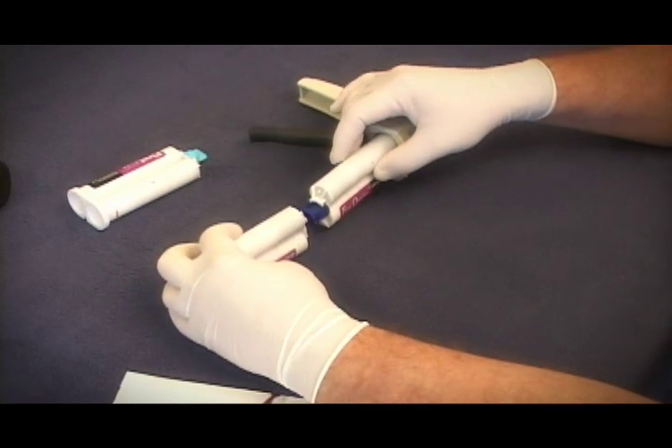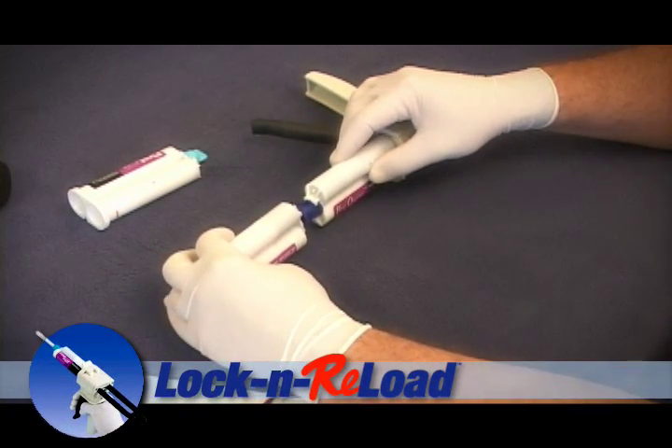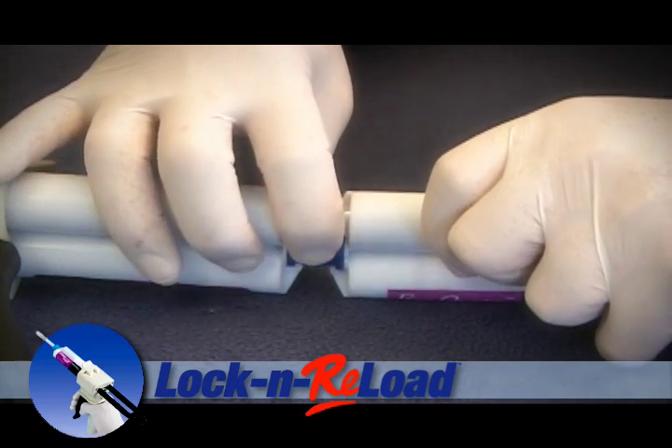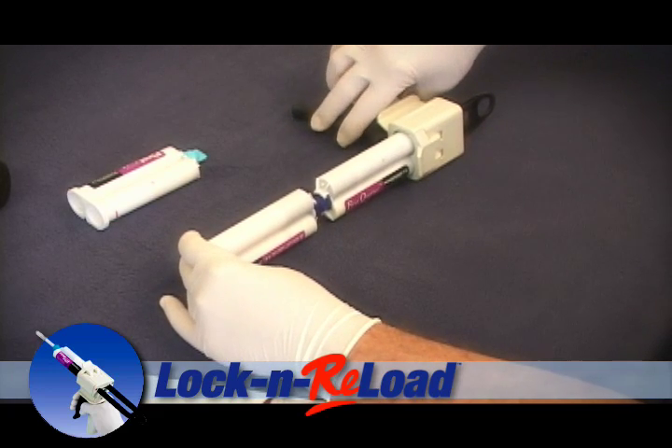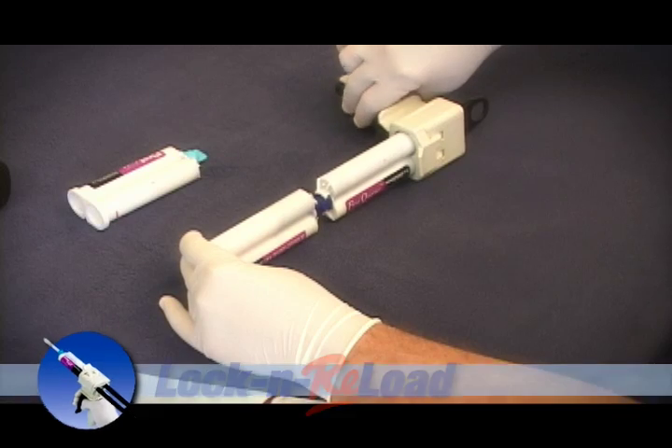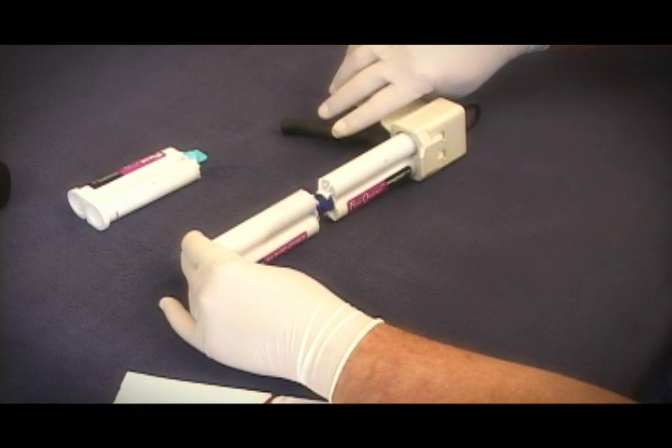Line up the labels — most manufacturers' labels line up the same way. Turn the coupler in the direction of the arrow to lock them in place. Once the cartridges are locked in place, you can begin transferring the liquid from one cartridge to the other. Once the donor is empty, lift up the cover.